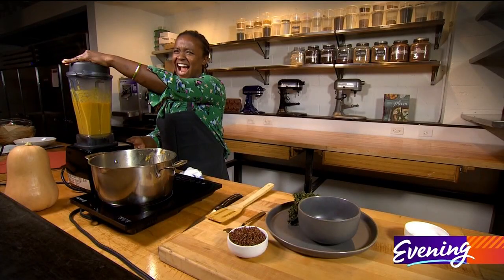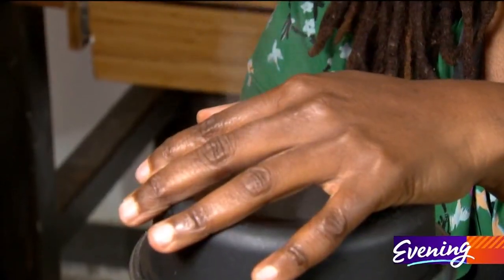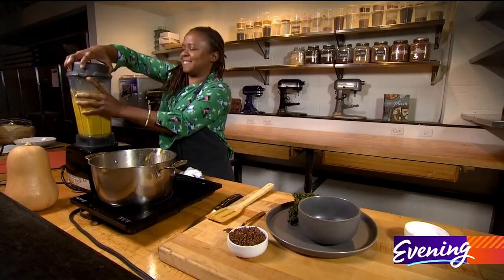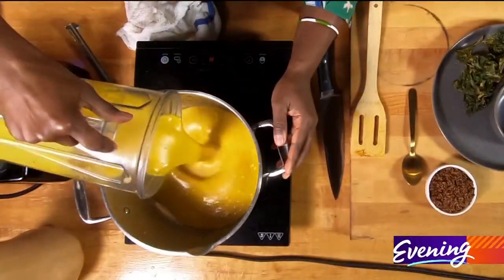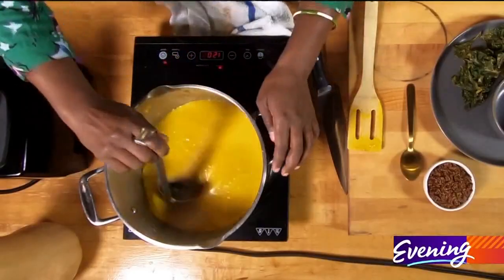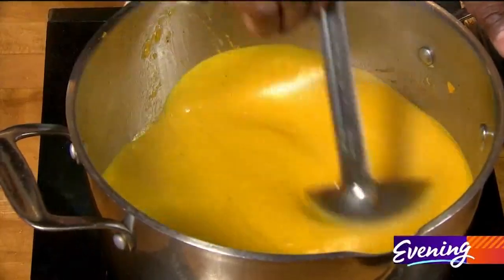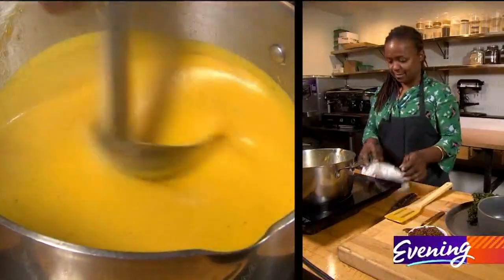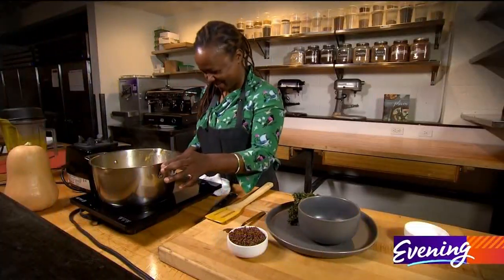My hands are on fire! Let's put it back in the pot and make sure that it's super hot for your guests. At this point you can also check and make sure that your soup is the consistency that you like — soup has to have the right amount of soupiness to be soup. Try saying that five times!